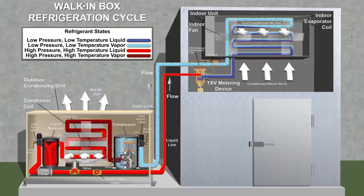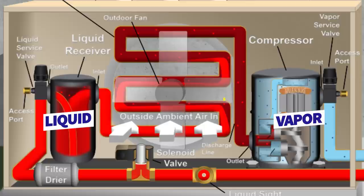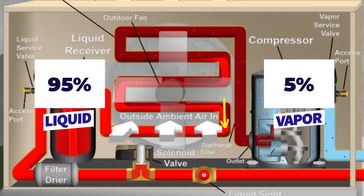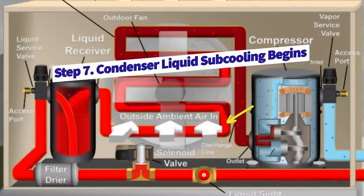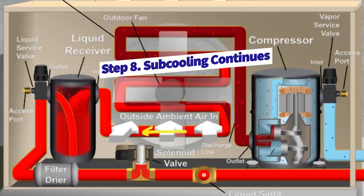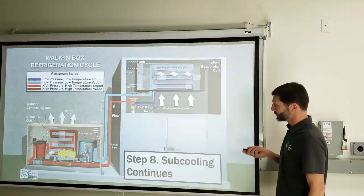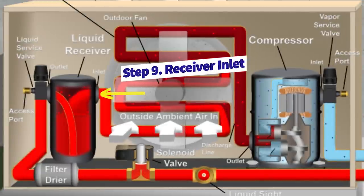As the refrigerant travels through the condenser coil, it's not changing in temperature — just phase-changing into more liquid. It starts at maybe 5% liquid and 95% vapor, then reaches a 50-50 mixture, then about 95% liquid and 5% vapor near the end of the coil. At that point, condenser liquid subcooling begins — the refrigerant is now fully liquid. Subcooling is the lowering in temperature of the liquid refrigerant after the phase change. The subcooled liquid then enters the receiver tank, with liquid gathering at the bottom and exiting through a dip tube.